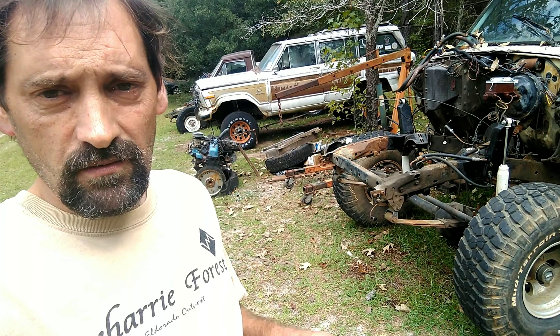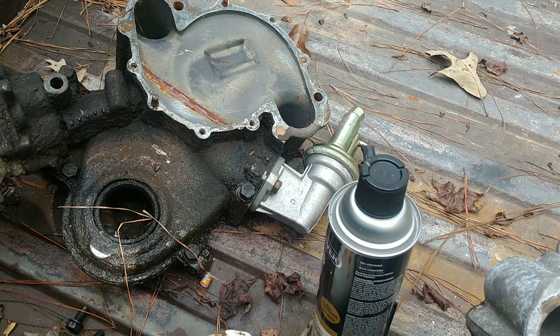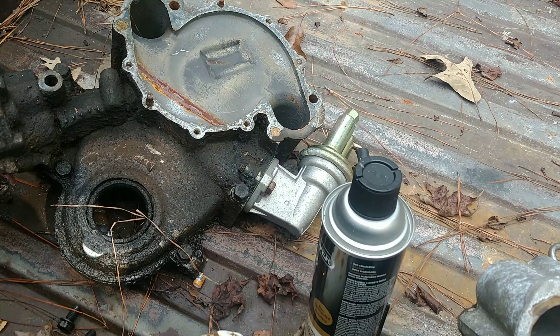One part of the engine that we had to address was the timing chain cover. This is the old one. As you can see, it's got some bolts that are broken off from where the water pump went. That's very typical when you have steel bolts and an aluminum housing and rust gets involved — metal, chemical oxidization, stuff like that.